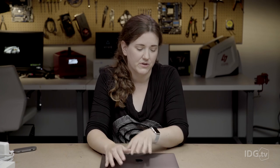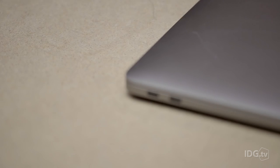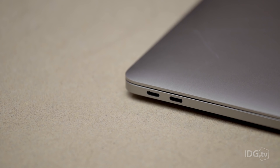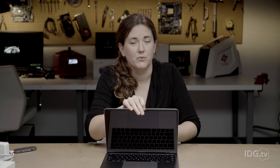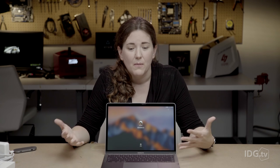The other thing I need to show you is the ports. Apple went all Thunderbolt 3 with the MacBook Pros. This one has two Thunderbolt 3 ports on one side and a headphone jack on the other side. The MacBook Pros with the touch bar have four Thunderbolt 3 ports. So if you go for the one without the touch bar, you're giving up half of your ports. Apple says they can both run two external 4K displays, but if you plug two displays into this one, you're out of ports.